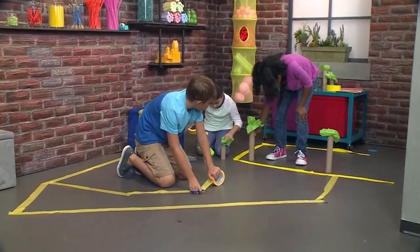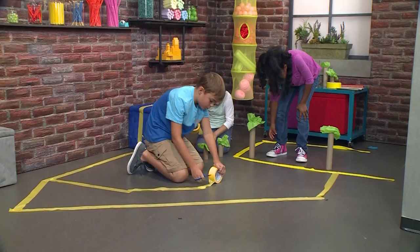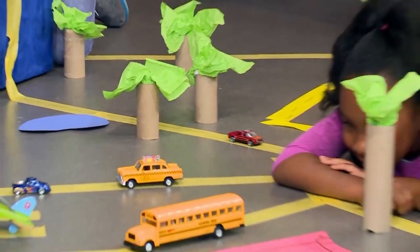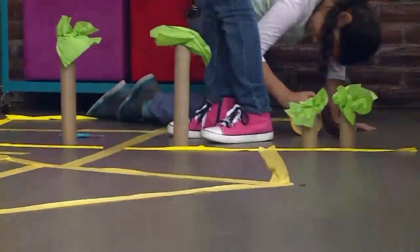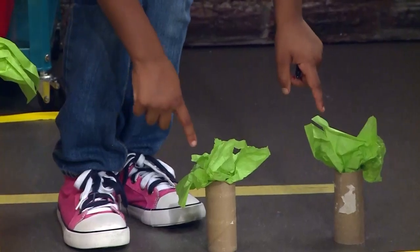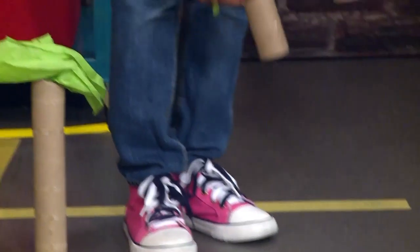I'm going to put roads inside the town square so you can go anywhere you want without having to go around it. After that, we're going to add some trees. We made the trunk with a paper towel roll and we made the leaves with tissue paper.